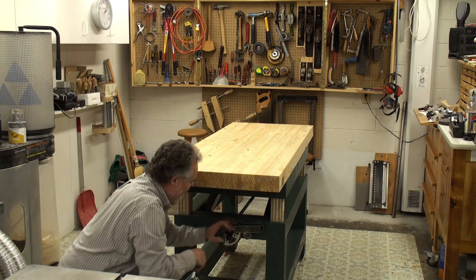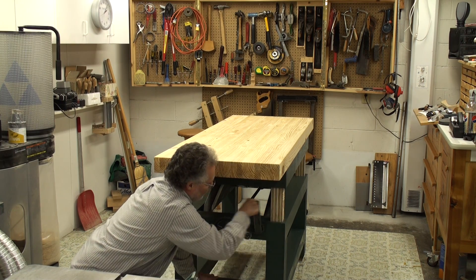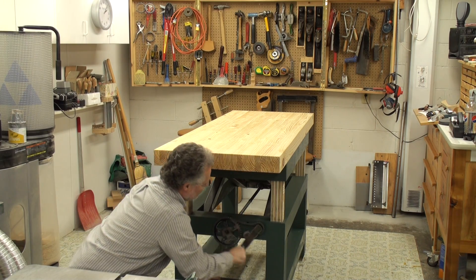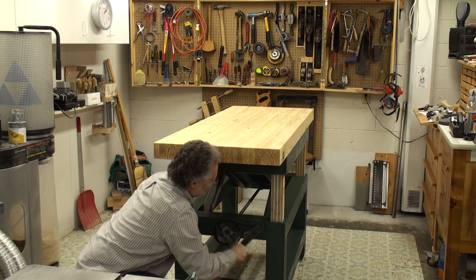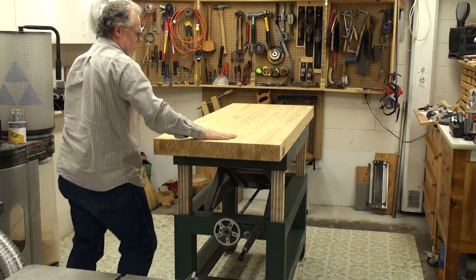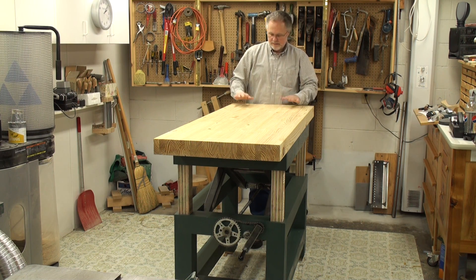Let me show you how this works. To raise it, I go this way — and once I get it started I'm okay. There we go. About every three turns it goes up about a half inch, and it will go all the way to about 42 to 43 inches high. I can stop it anywhere — whatever height works for what I'm doing. When I get it up really high... there we go. The cotter pin makes a little noise in the backside but that's okay.